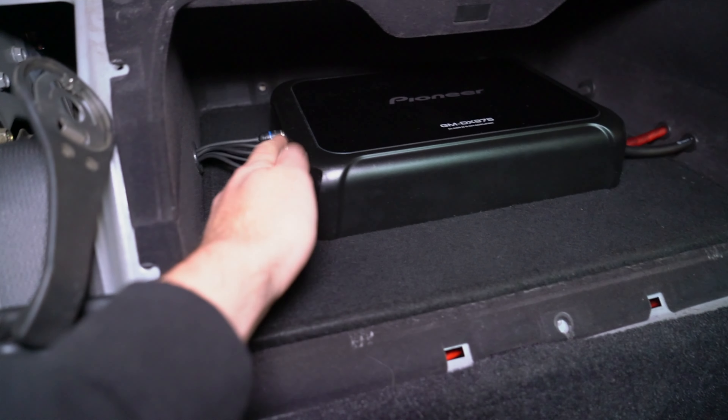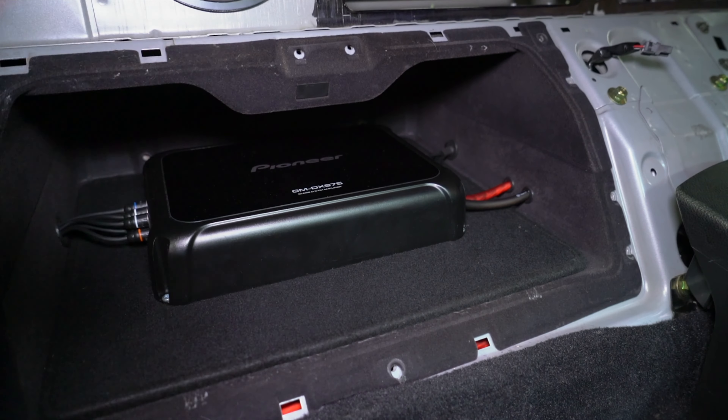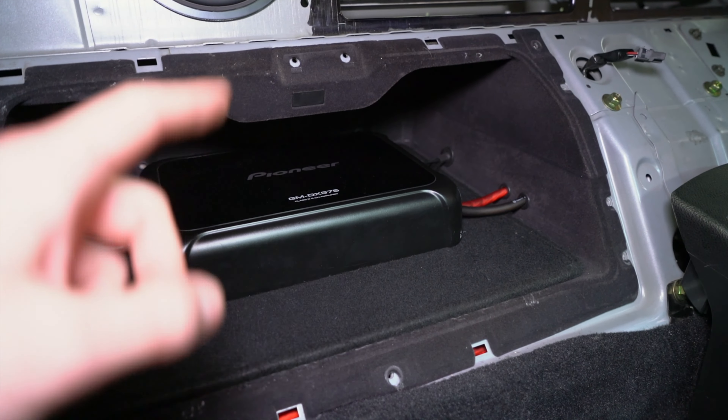So I'm going to try to disconnect this side, disconnect the power wires, but leave all the speaker wires hooked up because those are the most difficult to get connected. Then we should be able to pull this out enough that I can see back there and feed a wire through.